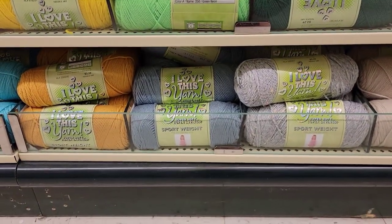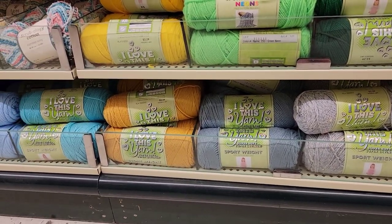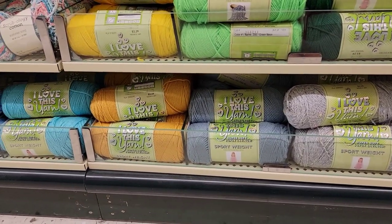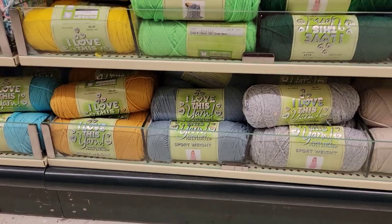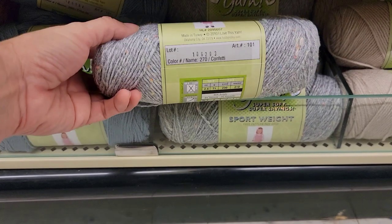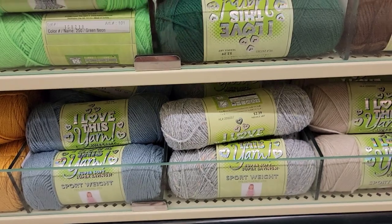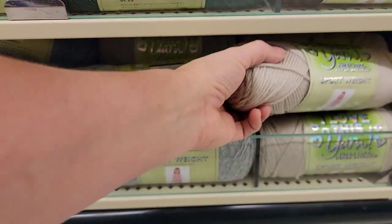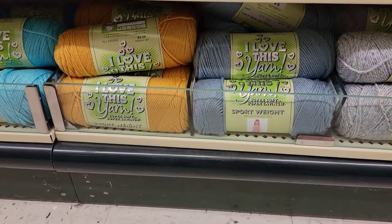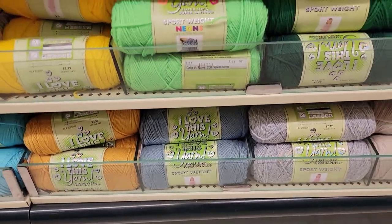These are new — I think these four colors right here are new, and maybe that turquoise. Because they definitely didn't have this before. The confetti. They didn't have this linen color, or the blue, or the yellow. Those are all new. So that's exciting, I really like those colors.